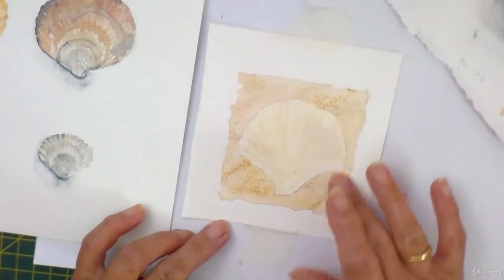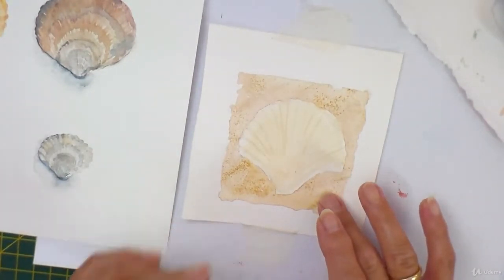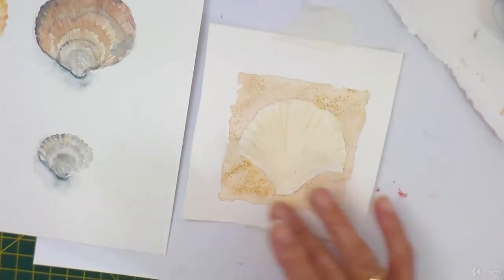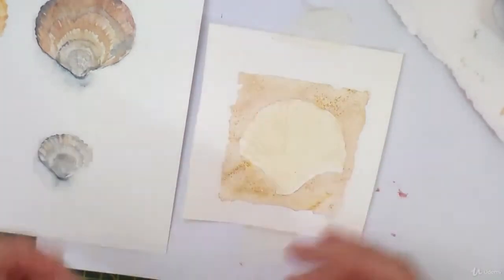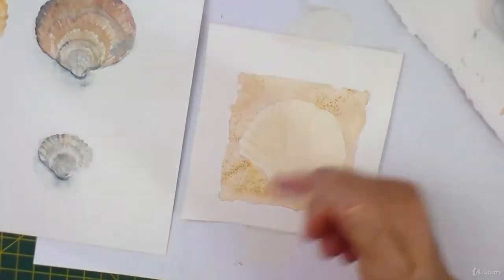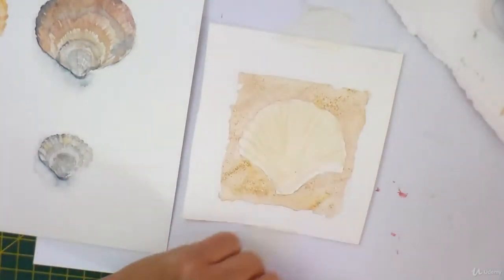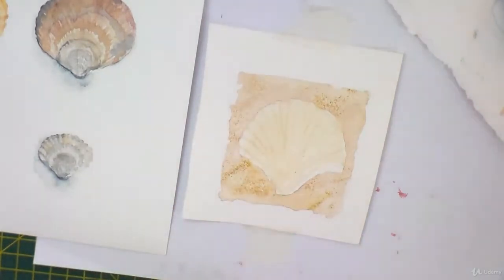Behind it I painted a sandy colour, and while it was still wet I grated with sandpaper some watercolour pencil on top in a couple of different colours to give you that sort of grainy sandy feeling. After that when it was all dry I rubbed out as much pencil as possible.